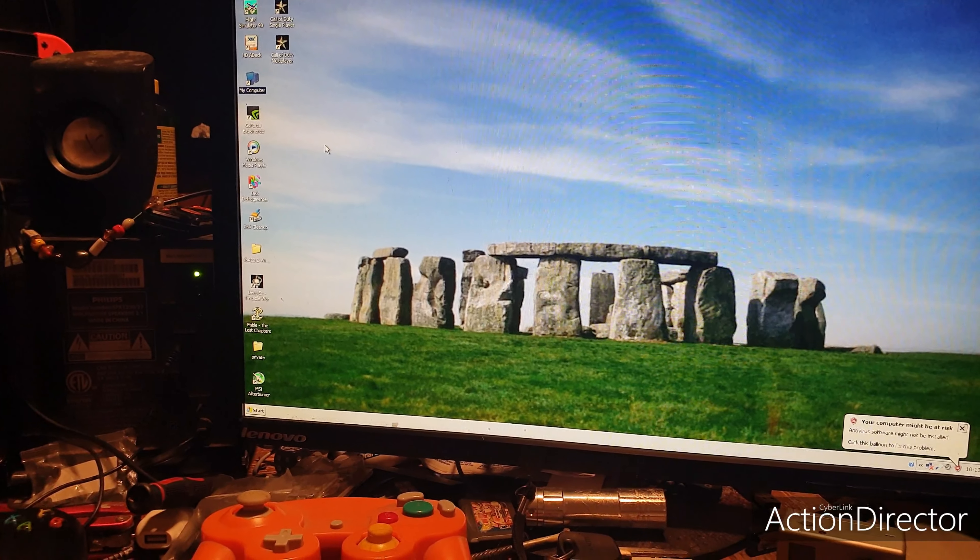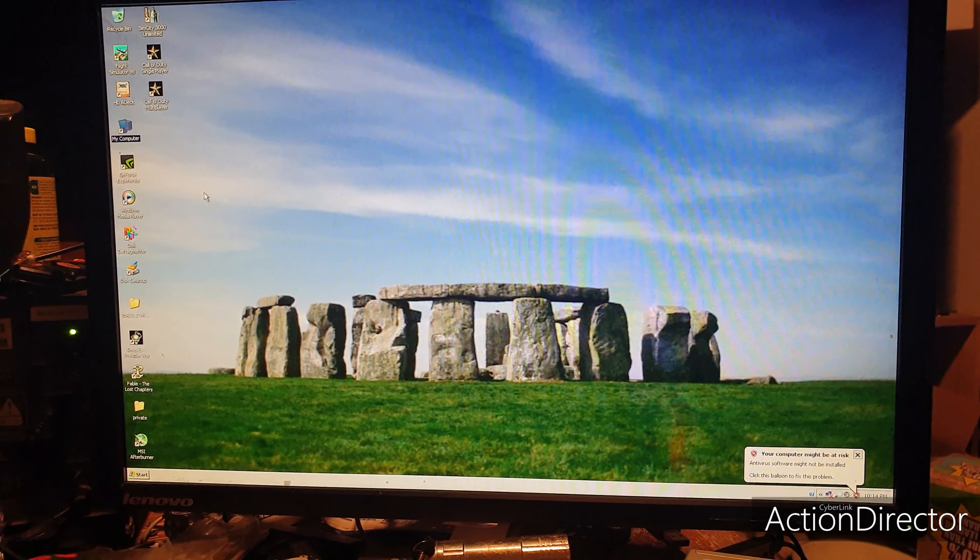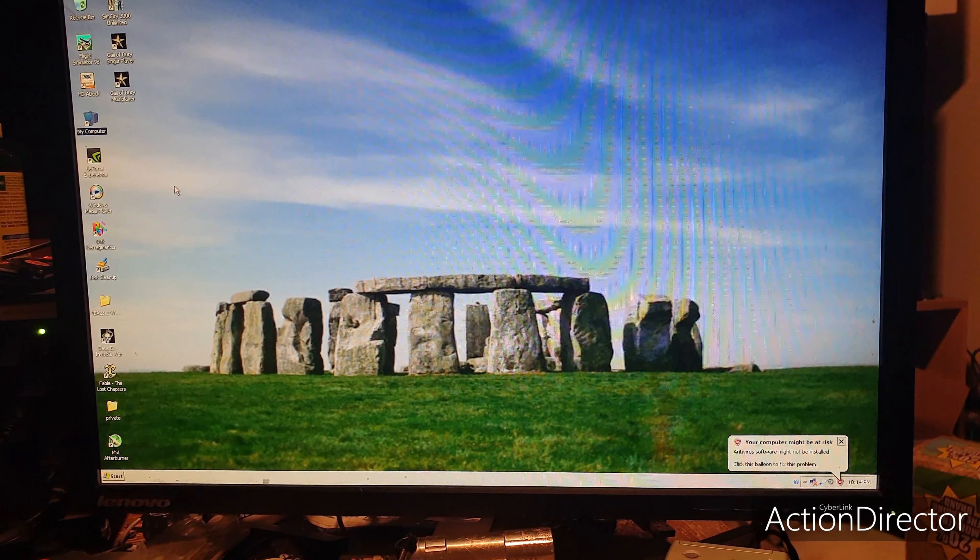There we go. Thank you for watching. My Windows XP gaming computer is now complete.